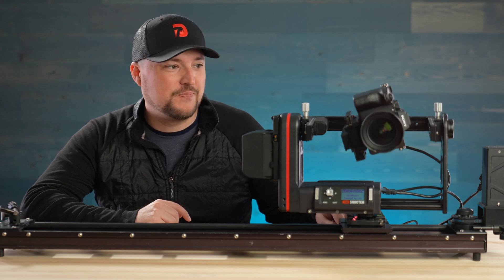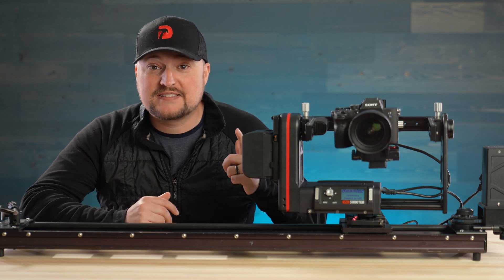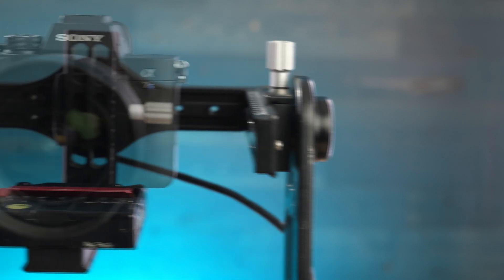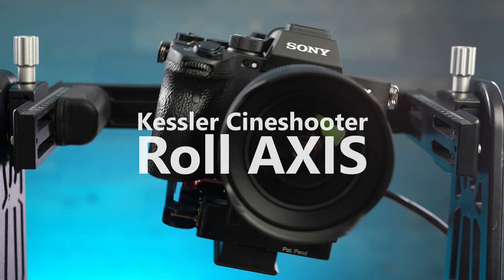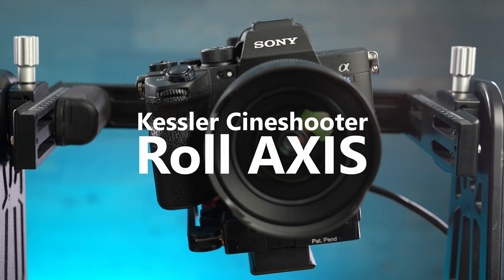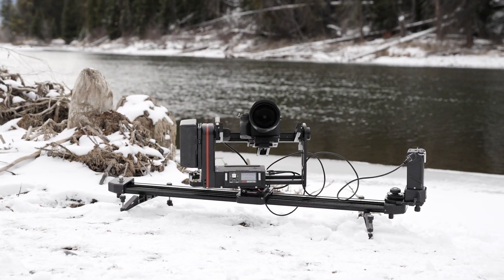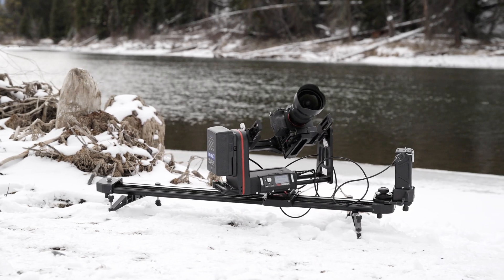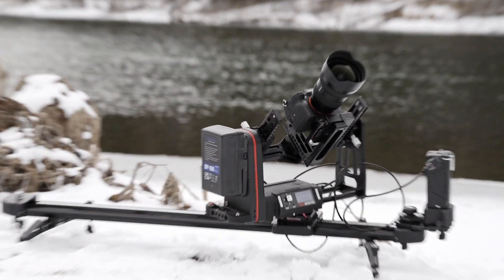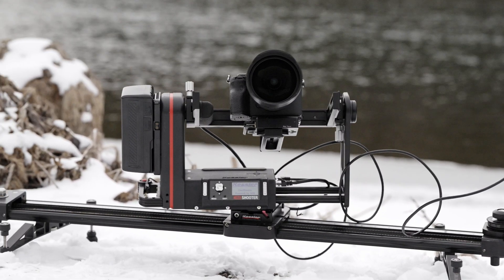Not bad, right? Pretty cool. So let's go ahead and talk about what this Roll Axis adds feature-wise. I've been using the new Roll Axis on the Cine Shooter for a little over three months now, and I can say it's really taken my motion control to a whole new realm — probably something I won't ever take off my unit again.